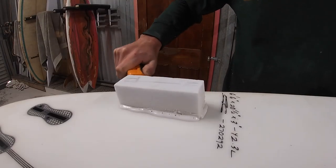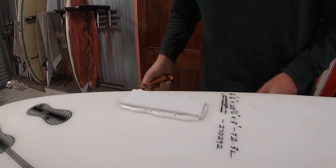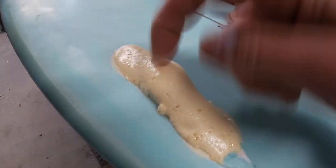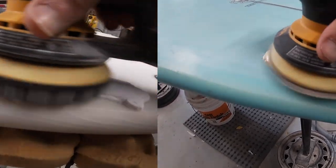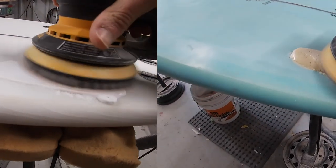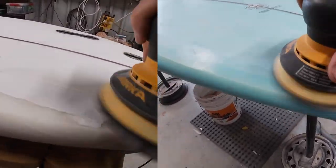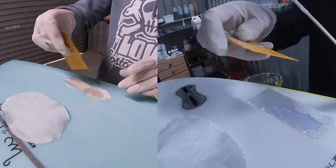We're going to cut the top off to save some sanding, get that top removed, and then both boards are at the same stage. We'll sand the foam down nice and flush with the board and get it ready for laminating. We need to sand well beyond the area of our repair so we've got room for our lamination and hot coat.